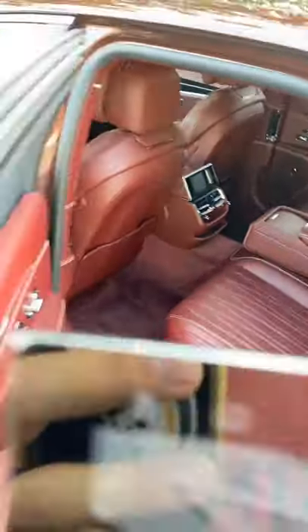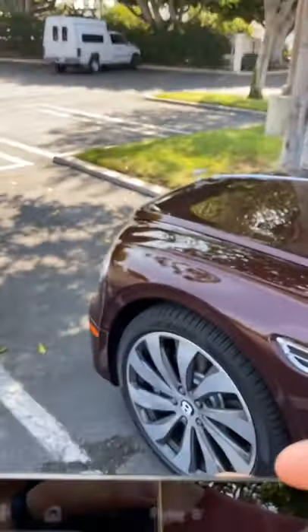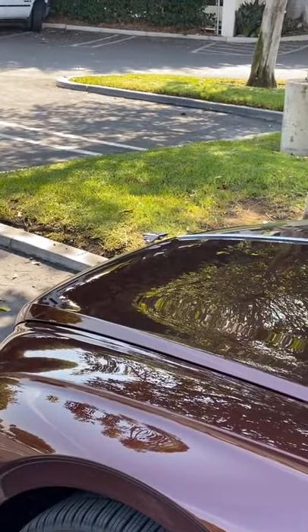Using the tablet that comes out of the backseat of the Bentley Flying Spur, you can actually reveal or conceal the Flying B at the front of the car.